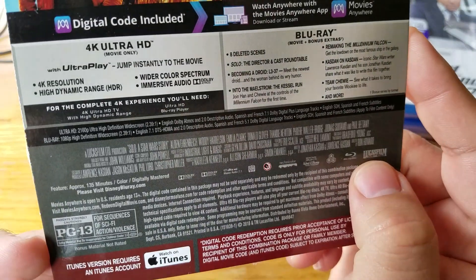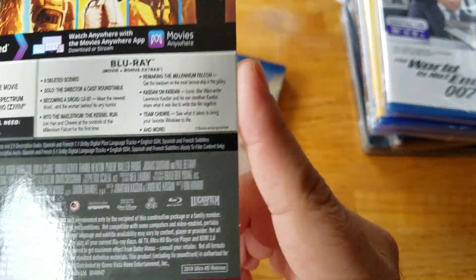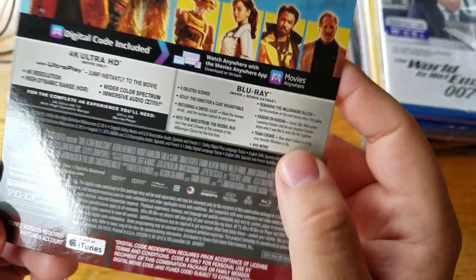PG-13, run time is 135 minutes. Blu-ray is region free.